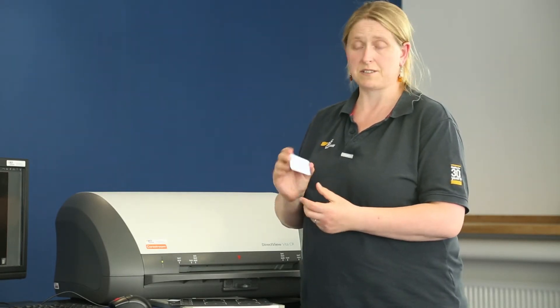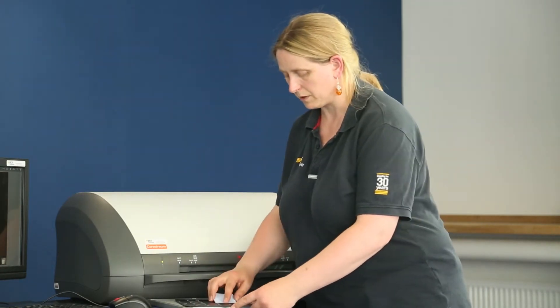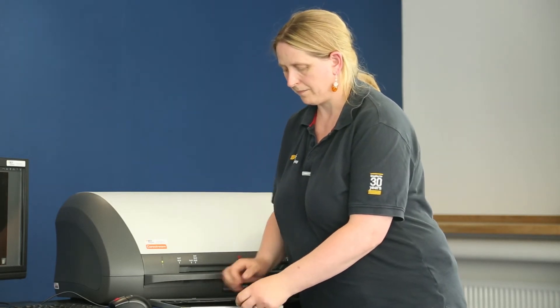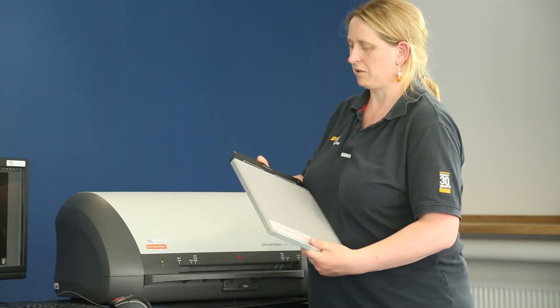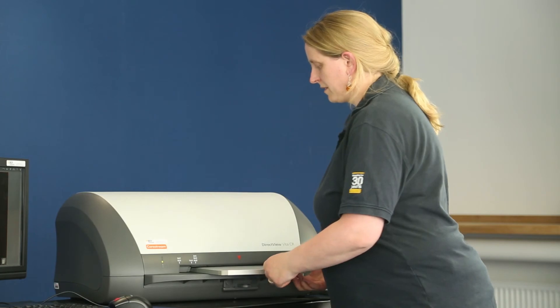So you can see this is the size 4. And then this simply goes into the holder that comes with the system. Slides in to the holder, and then what you do is pop it into the special dental plate holder. That is very simple to do. All you do then is red arrow to red arrow once again, and process that through as normal. All you do is pop it out.